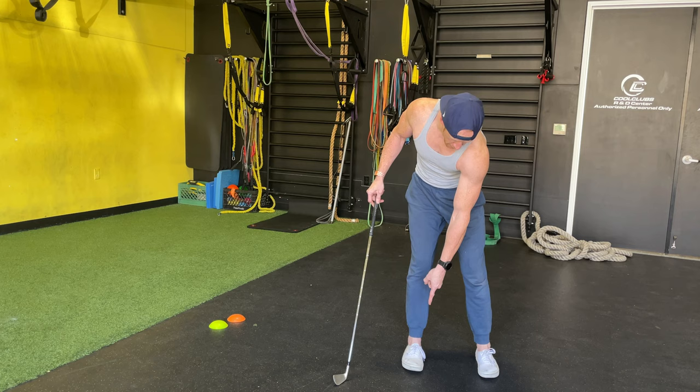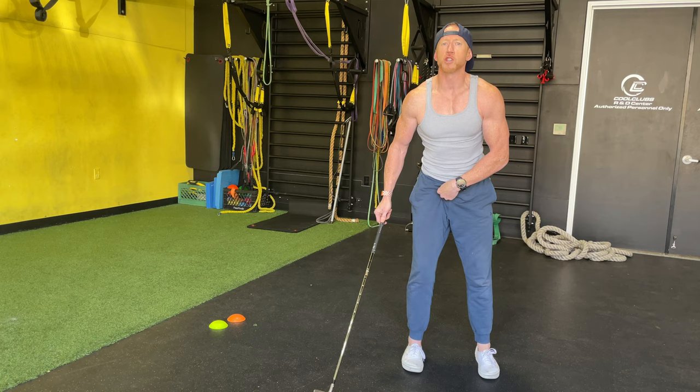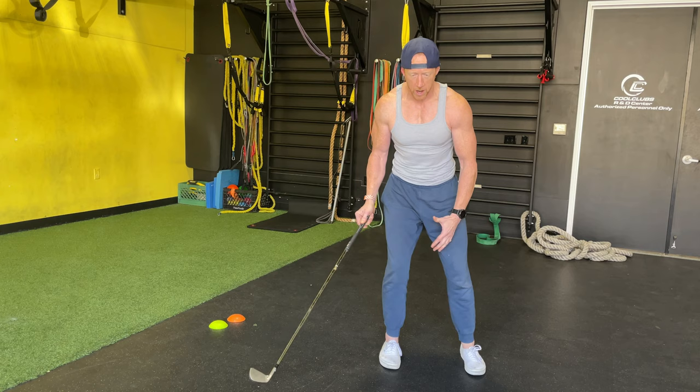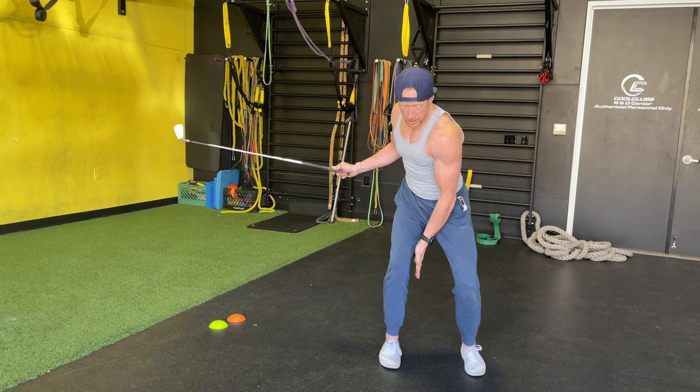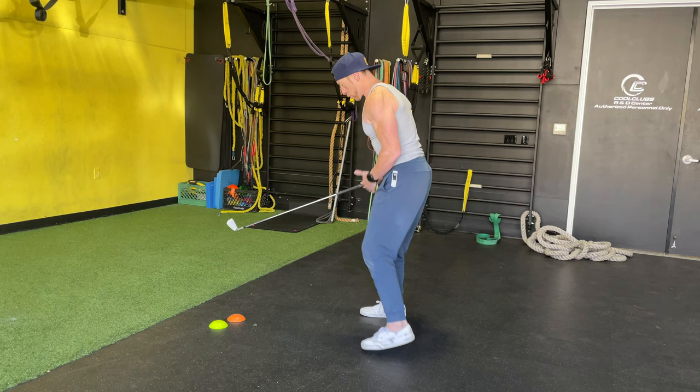Even when you set up to hit driver or putt, your body thinks this imbalance is what's going on even though it feels like you're on both feet. As a result, what we tend to see in golf is — because I'm too much in my heel and don't get enough toe — when I go to take the club back, pressure rolls to the outside of my foot too soon. That doesn't allow me to internally rotate the right hip very well.